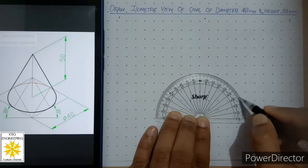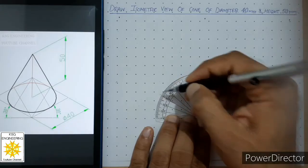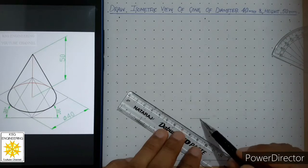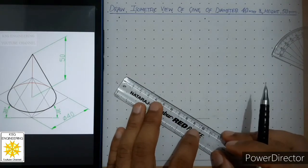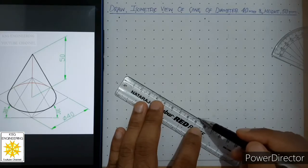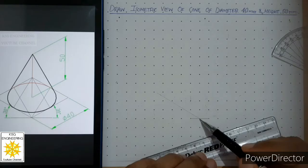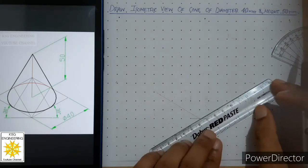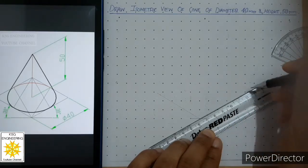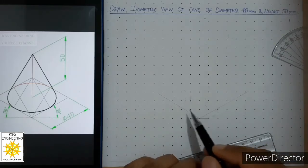From this side, measure 30 and mark a point, and from the other side measure 30 and mark a point. Then align your scale with this point and that point and draw a continuous thin line of any length. Repeat the same to draw the second continuous thin line. Make sure these lines are thin — these are the two isometric axes.